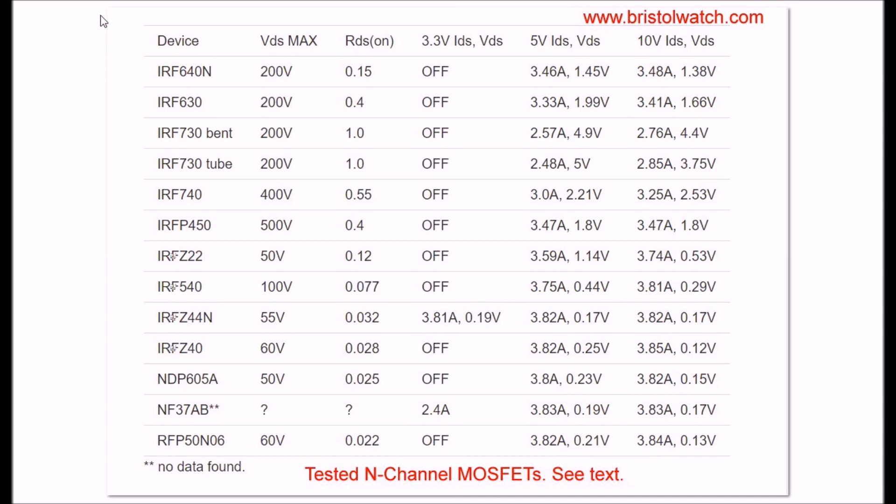Here is a chart of my test results. For each device I tested five of each, and I made out this chart. This chart is available - the link is in the description on my website - and you can download the chart and look at it for your own reference. Let's start walking through this a little bit.